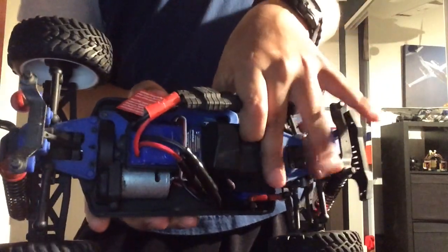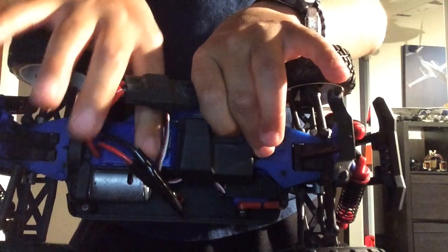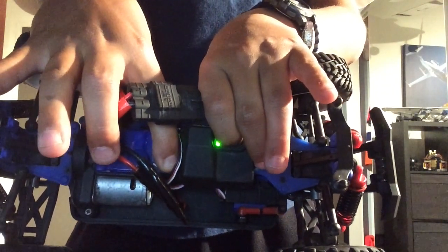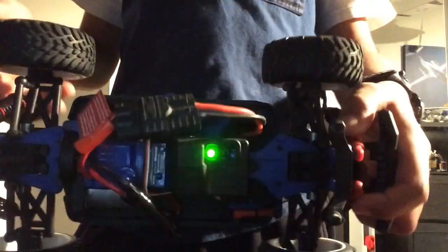Hold down the easy set button on your receiver and power it on. As soon as the receiver light turns green, immediately release. Now your pre-runner is bound.